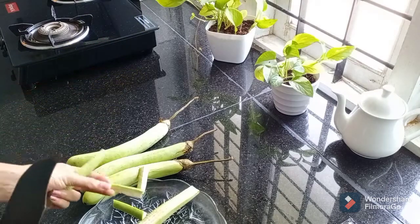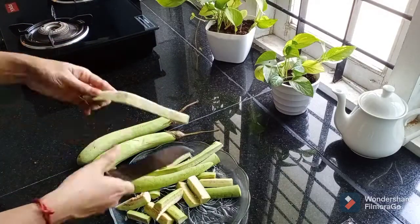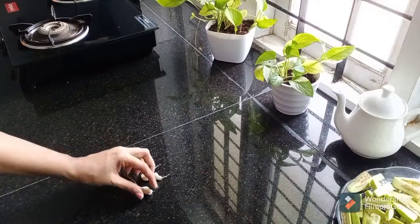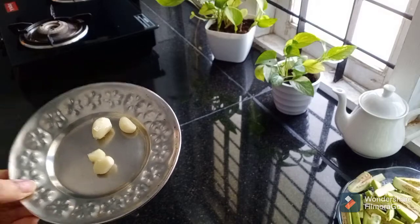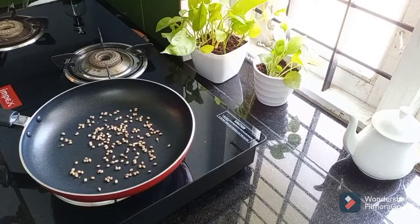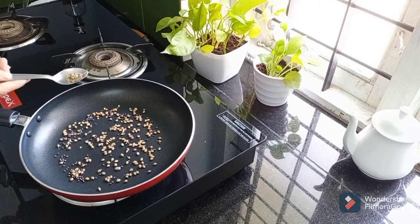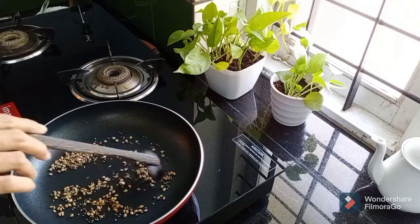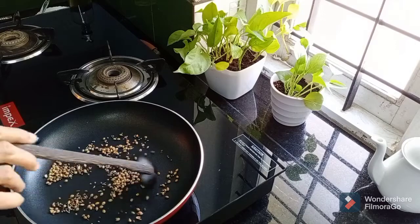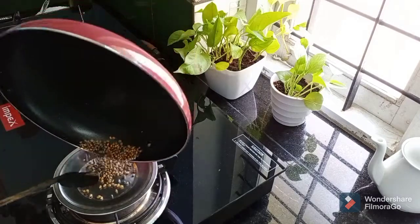I'll fry this for a long time. I am going to put it in the pan. Add 1 teaspoon of garlic and mix it.